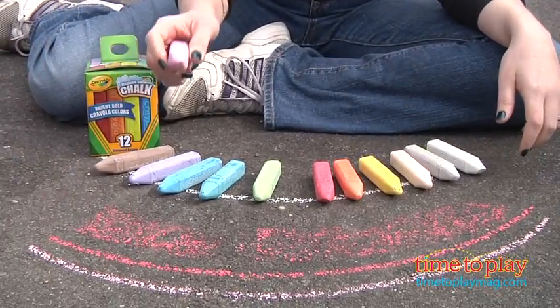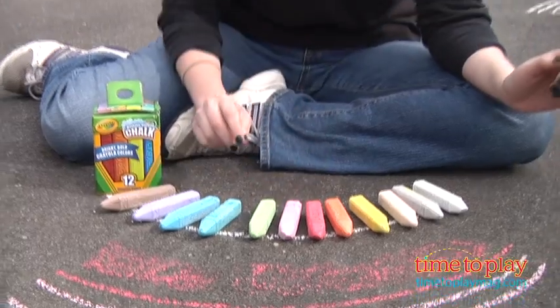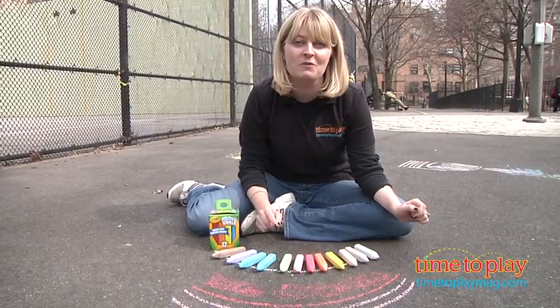This is a great and inexpensive way to keep kids 4 and up active and creative this summer, and if you want to find out more information on this sidewalk chalk, such as how much it costs and where to buy, then come visit timetoplaymag.com, your number one source for all things play.